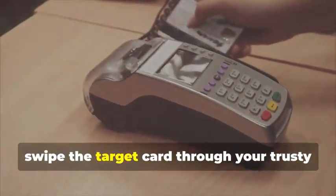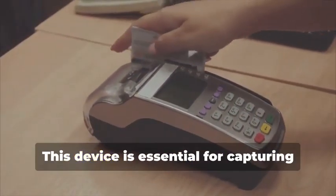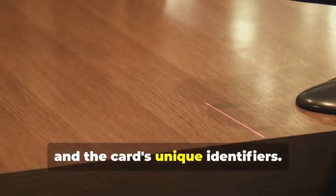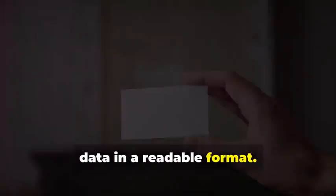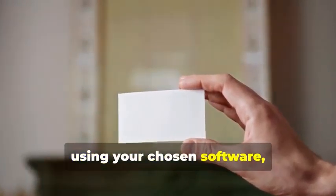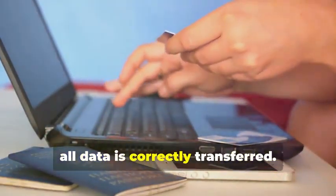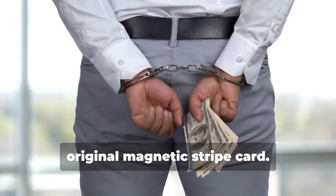Next, swipe the target card through your magnetic stripe card reader/writer. This device is essential for capturing the data accurately. This will capture the data encoded on the magnetic stripe, revealing the card holder's information and the card's unique identifiers. The software you use will display this data in a readable format. Now, insert the blank card into the writer, and using your chosen software, write the captured data onto the blank card. This step requires precision to ensure all data is correctly transferred. You've just created a clone of the original magnetic stripe card.